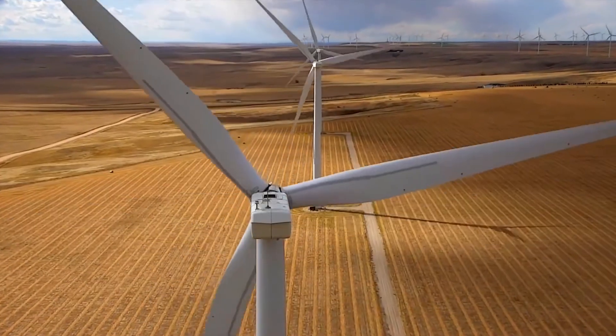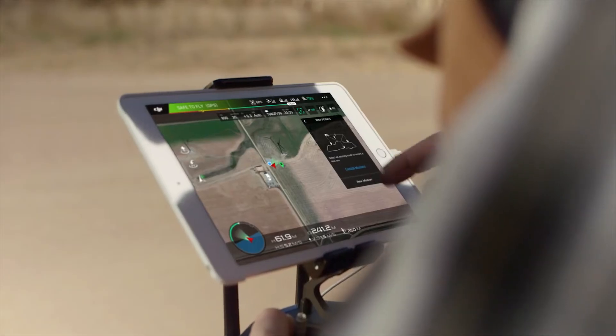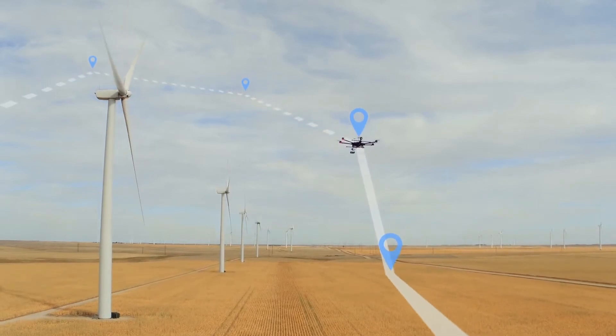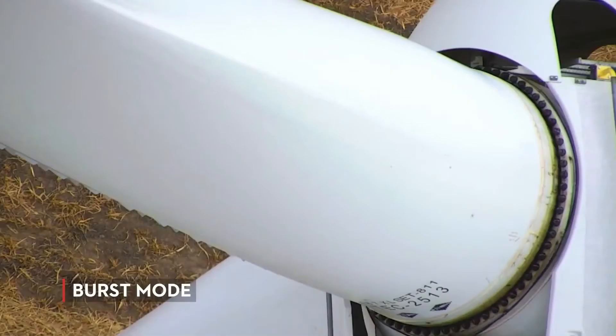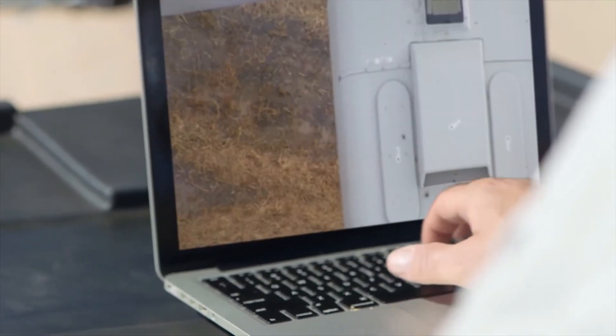In any inspection scenario, burst mode comes in really handy for capturing images. I really like using it in conjunction with waypoints. This way we can set a mission, let the aircraft do the flying, and then we can take a burst of three or five photos. That way we don't miss a thing. I can ensure that the clients get all the materials they need and more.